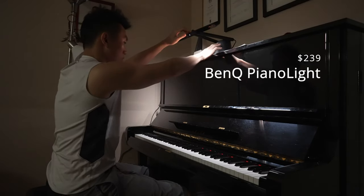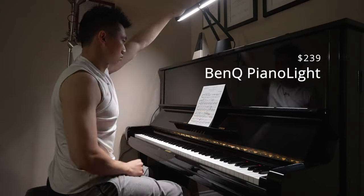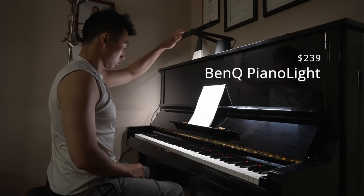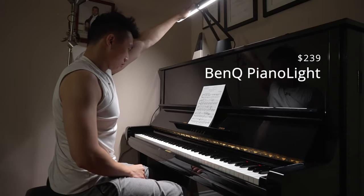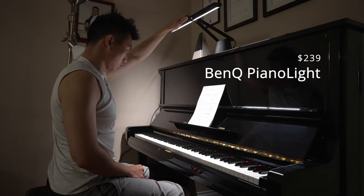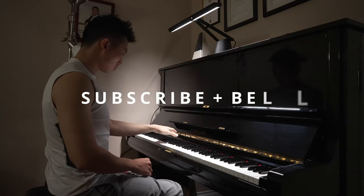This light is $239 US dollars on Amazon — you can click on any of the links below to go there. These are affiliate links at no extra cost to you. The question you have to ask yourself is, how much is your eyesight worth to you? I'd rather pay for it now than pay for it in hospital bills. If you found this video helpful or entertaining in any way, make sure to hit subscribe.